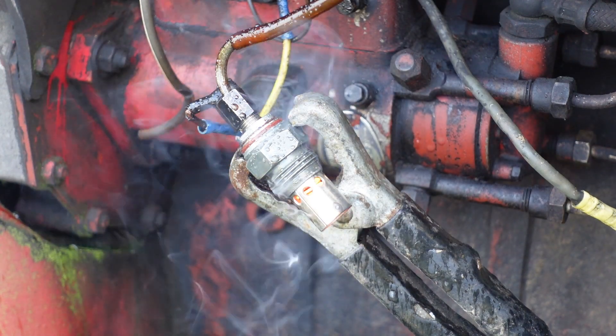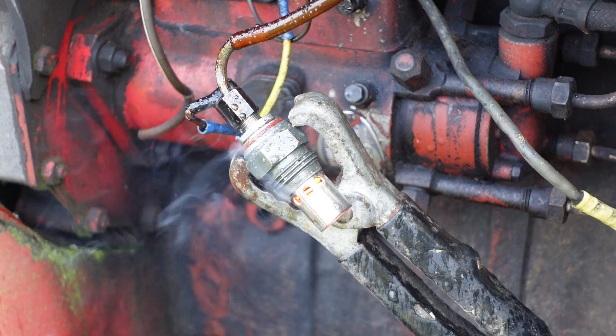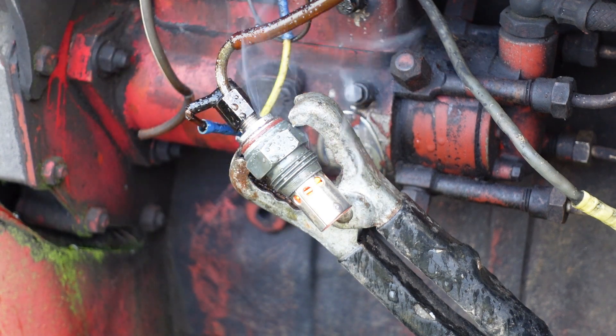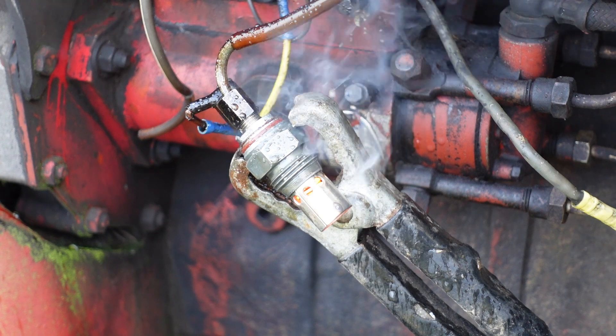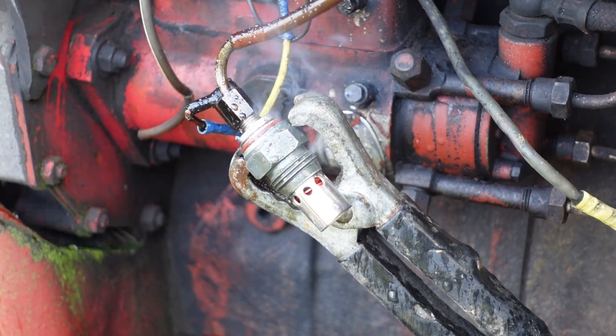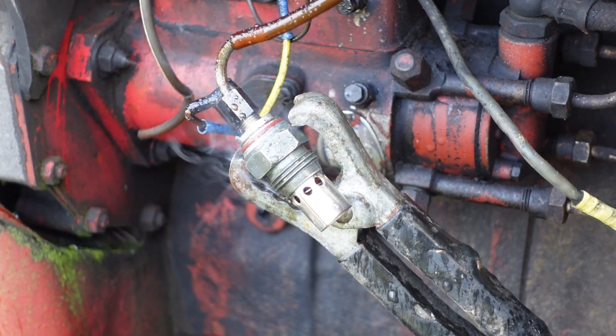I'm still keeping this button turned. We'll let that cool down and then I'll try the genuine one.